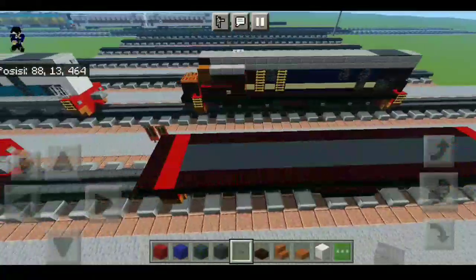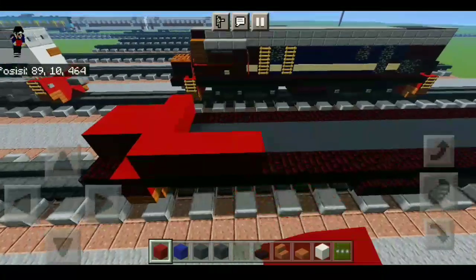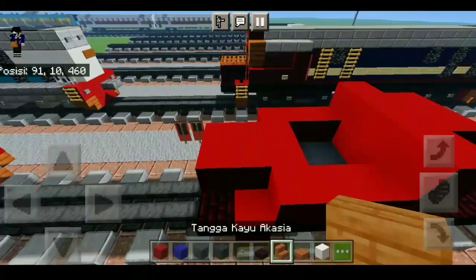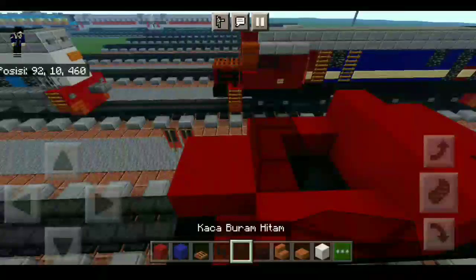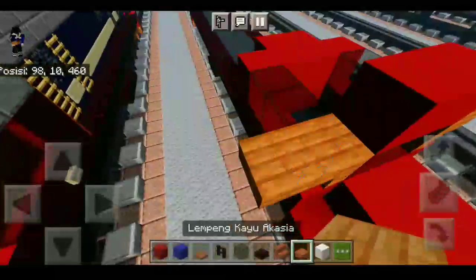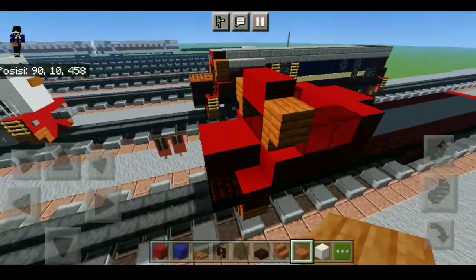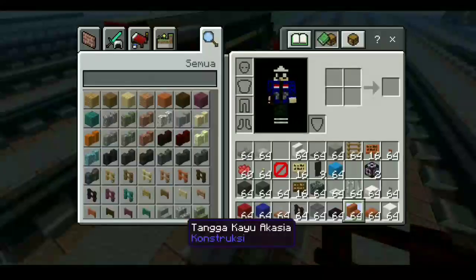Sudah seperti ini, kita kasih yang namanya tombol merah di sini beberapa kali. Lalu setelah itu kita kasih yang namanya kaca buram hitam dan juga pagar bata nether, pintu perangkap aksia. Kita kasih kaca buram hitam di sini. Lalu kita kasih pagar bata nether di sini, dan kasih tombol batu di atasnya.